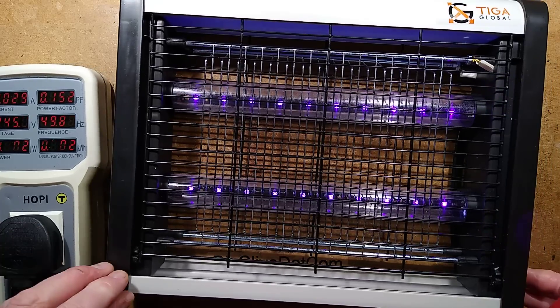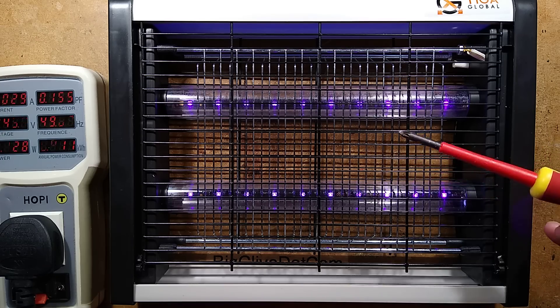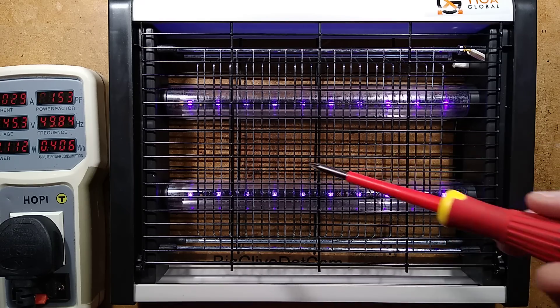And an electrified grid. Indeed, I shall poke it. Oh there — I should warn you before I do that because that would make a loud speaker pop, as will this. Yeah, speaker pops.